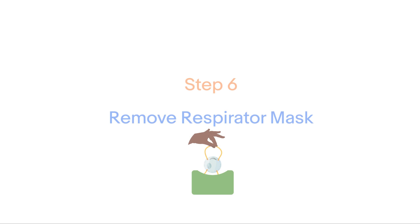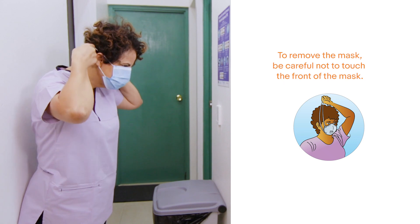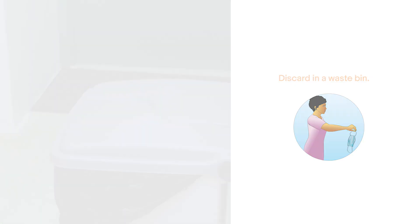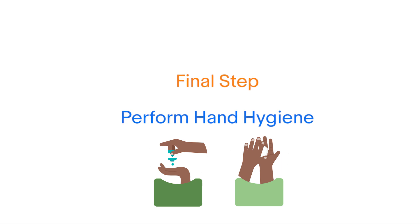Step 6: Remove the mask. Be careful not to touch the front of the mask when removing it. Discard in a bin. Finally, perform hand hygiene with an alcohol-based hand rub for 20 to 30 seconds.